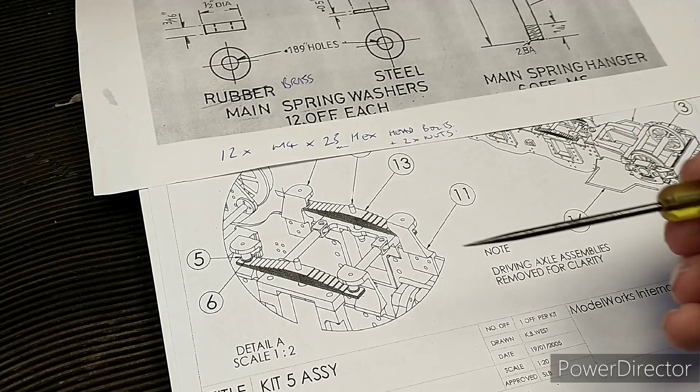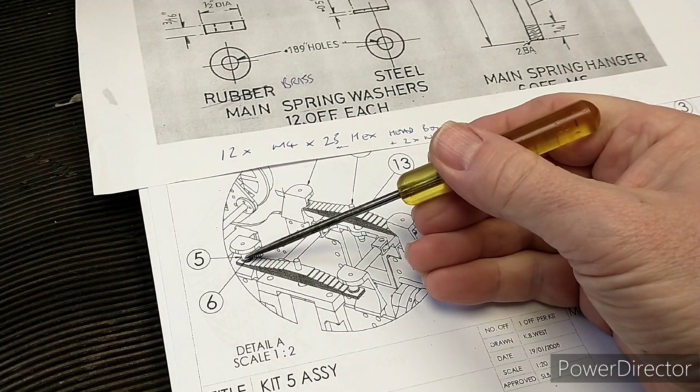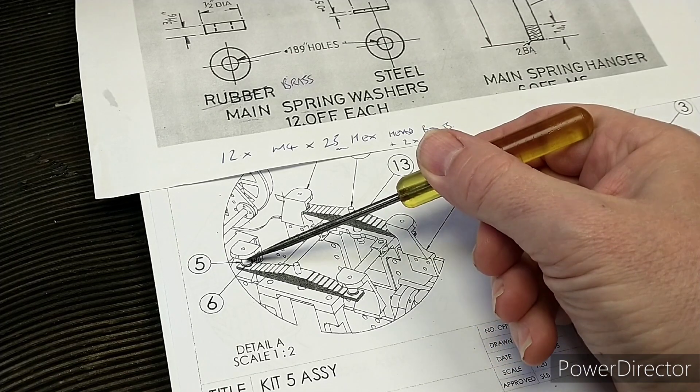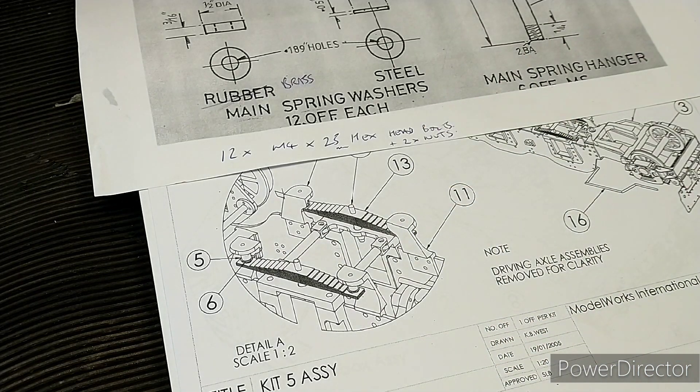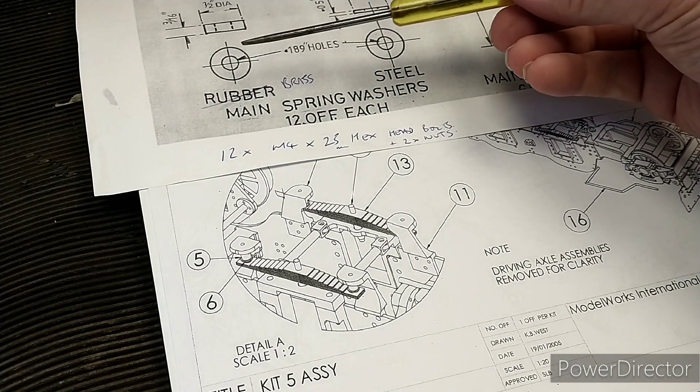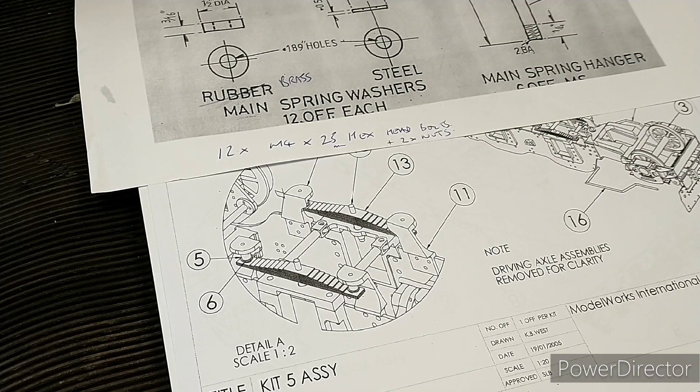One of the things that's missing from the kit is part five, which is called a spring hanger. But if you actually look on the Spink drawings, he calls them spring washers.